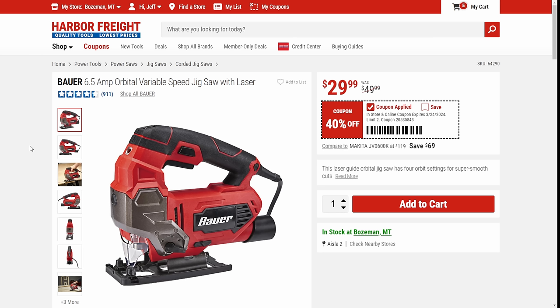Next up, we've got the jigsaw. Great everyday workhorse kind of jigsaw — this is kind of a DIY to prosumer level one. It's got all the orbital settings. For $30, it's hard to beat.